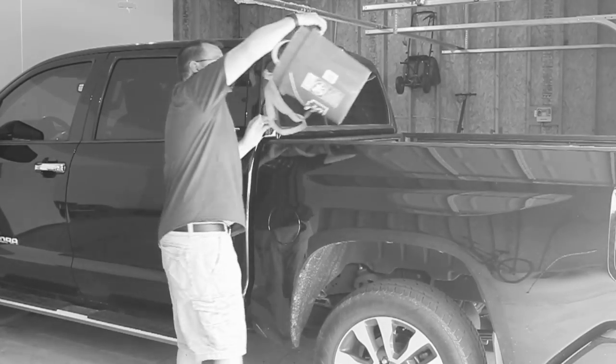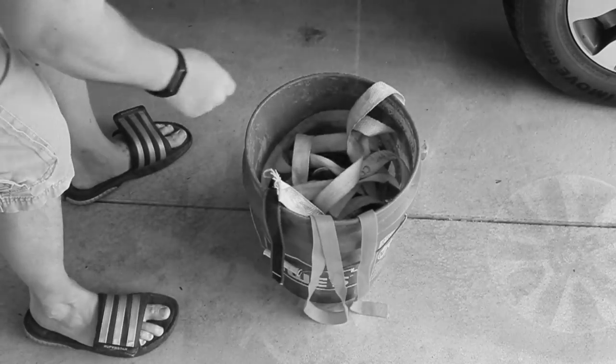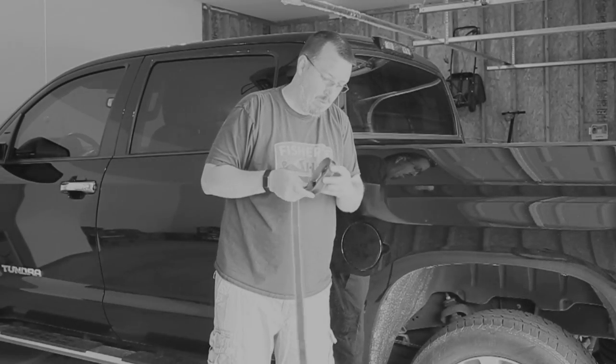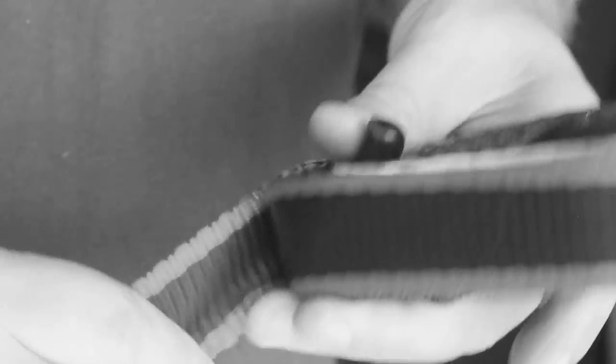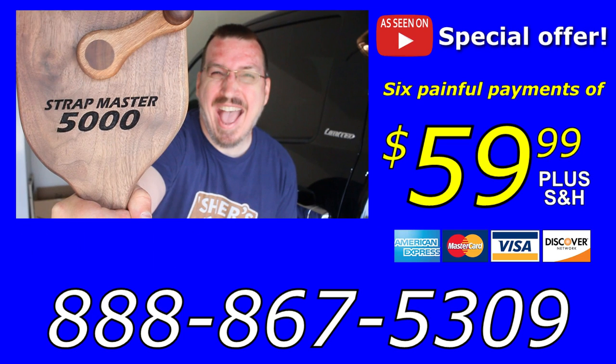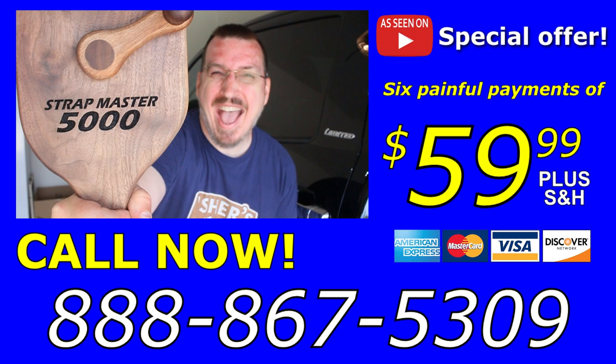Does this ever happen to you? When you go to use your ratcheting tie-down straps, they're all in a jumbled up knot. Or, when you're trying to wrap them up nice and neatly to put them away, they explode and you find yourself in a tangled mess. If this happens to you, you may need the Strapmaster 5000. For six painful payments of just $59.99, you too can own this revolutionary and life-changing tool. Call now!